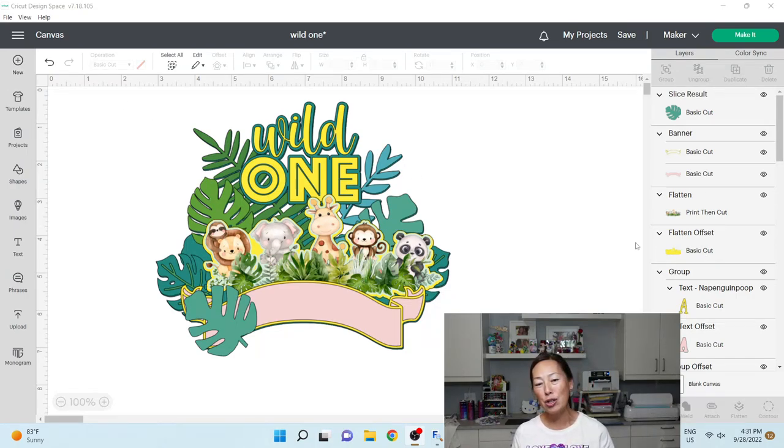This is such a simple and beautiful cake topper. It's so easy to do — it's just a bunch of clean layers. If you look at all of this, there really isn't any offsets. We have a bunch of leaves, just layers of those leaves, and between each layer some will have foam tape and some will be flat. You've also got a 'Wild One' and a print and cut image.